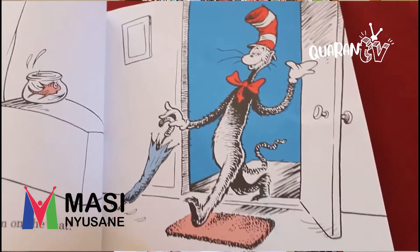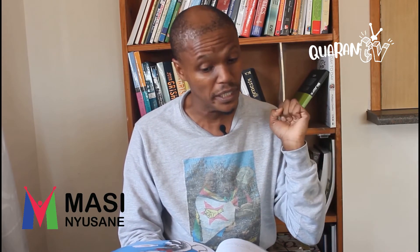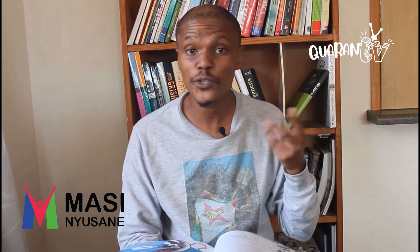Look at those two — they're sitting and they're so incredibly bored. Even the fish is sleeping. And then something went bump. How that bump made us jump. Even the fish got scared. We looked, then we saw him step in on the mat. We looked and we saw him — the cat in the hat. And he said to us, why do you sit there like that? I know it is wet and the sun is not sunny. But we can have lots of good fun that is funny. I know some good games you could play, said the cat. I know some new tricks, said the cat in the hat. A lot of good tricks — I will show them to you. Your mother will not mind at all if I do. Then Sally and I did not know what to say. Our mother was out of the house for the day. But our fish said, no, no. Make that cat go away. Tell that cat in the hat you do not want to play. He should not be here. He should not be about. He should not be here when your mother is out.